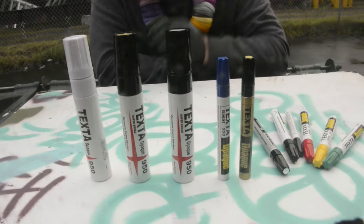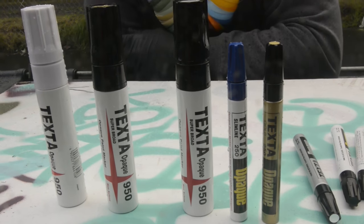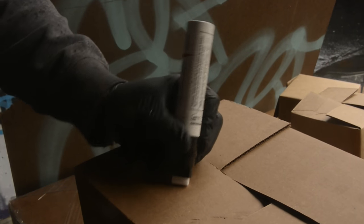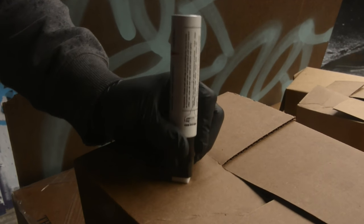Let's take a few little markers out for a test drive and see how they write. Remember, these are paint markers so they will need to be shaken up first, and then have the nibs charged by depressing them like this. It usually takes a few seconds on the bigger nibs, so we'll go ahead and work it in there. Usually takes about a minute.